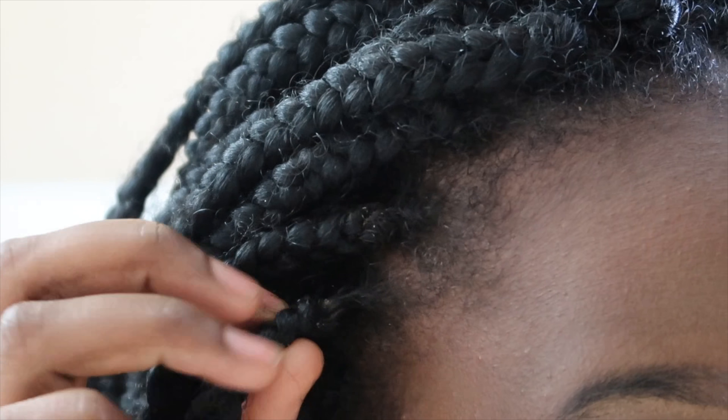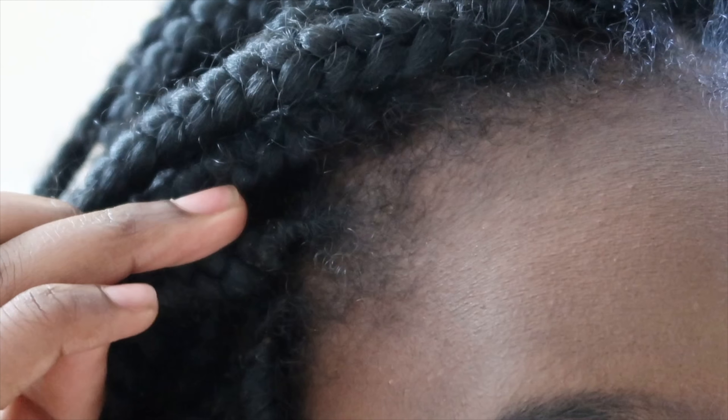Hey guys, so today we are going to do a hair care video on braids. I like to keep my braids looking fresh — I've had my braids in for almost a month now and I feel like they are looking kind of fresh. I'm going to take you through all the things I do to keep my braids looking good for as long as I can before it's time to take them out.